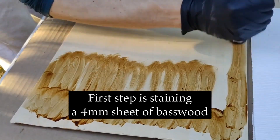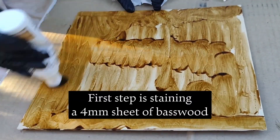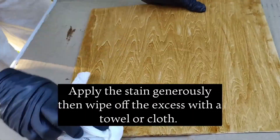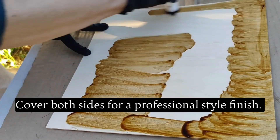First step is staining a 4mm sheet of basswood. Apply the stain generously, then wipe off the excess with a towel or cloth. Cover both sides for a professional style finish.